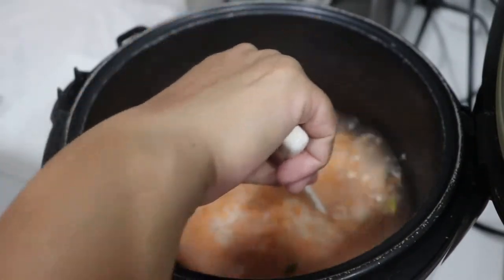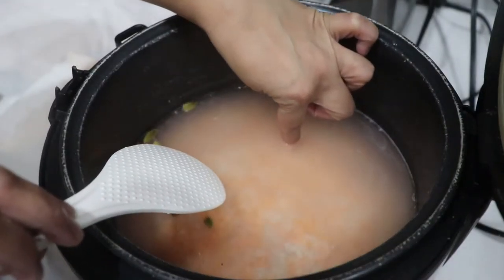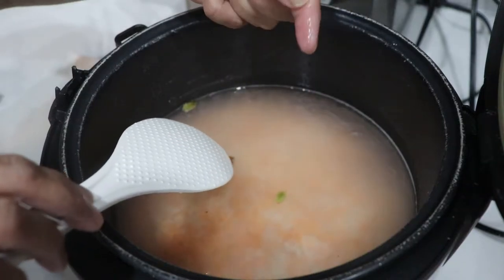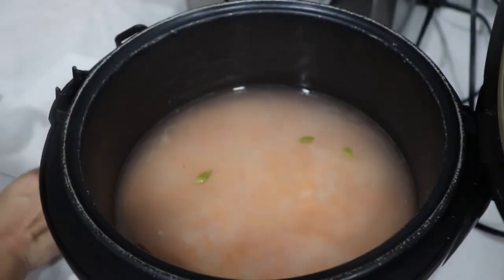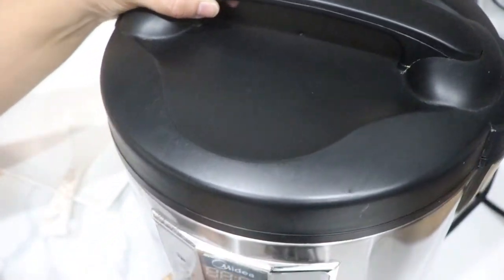After washing, measure the water to about one inch above the rice. When you put your hand on it, you can feel the right level. Then put it in the rice cooker.